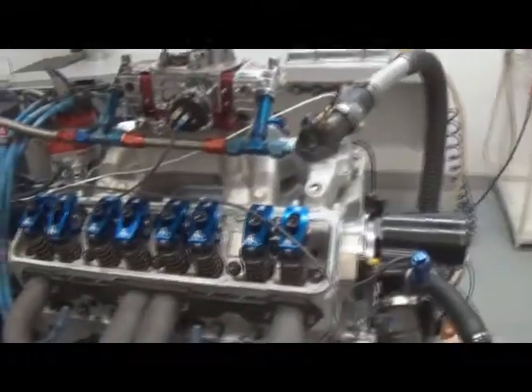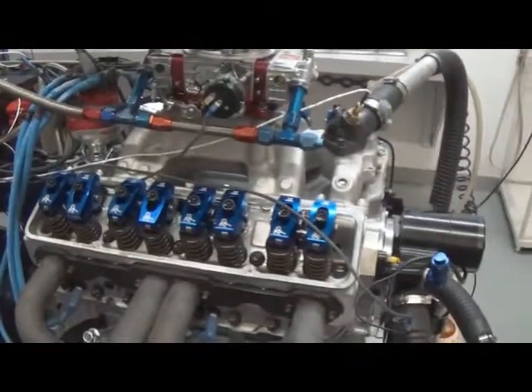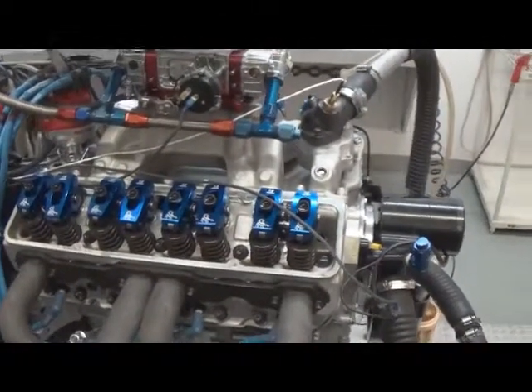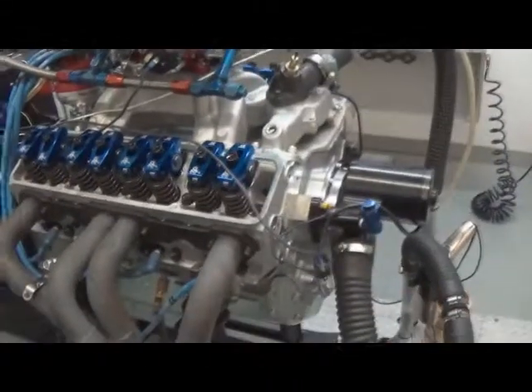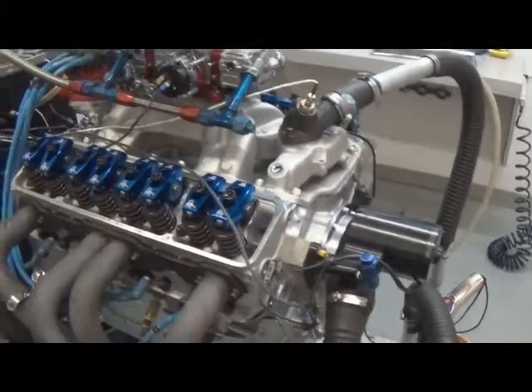This is one of our 408 small block Chevrolets. It's a Dart base motor, built specifically for boost. It's about 8.8 compression ratio. It's got a Scat crank in it, HPM rods, and custom J&E pistons.